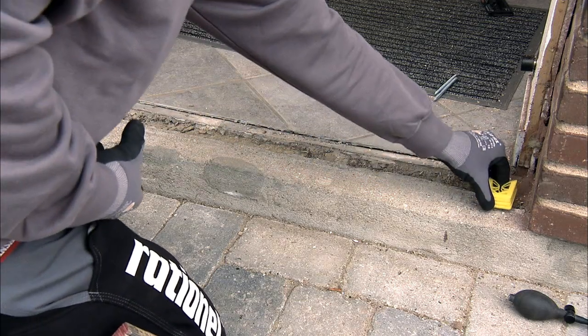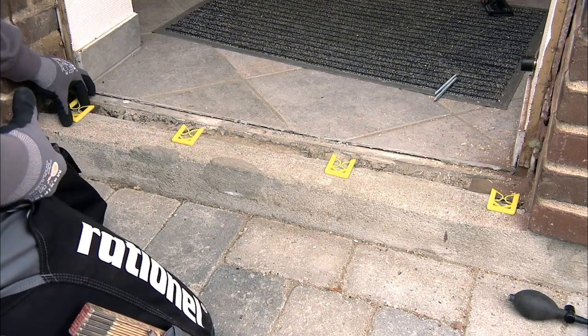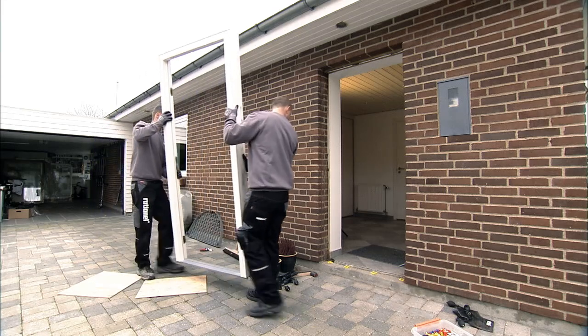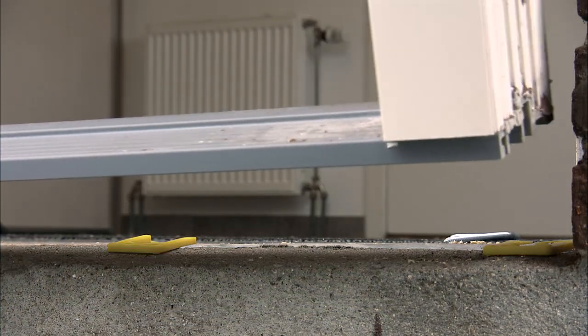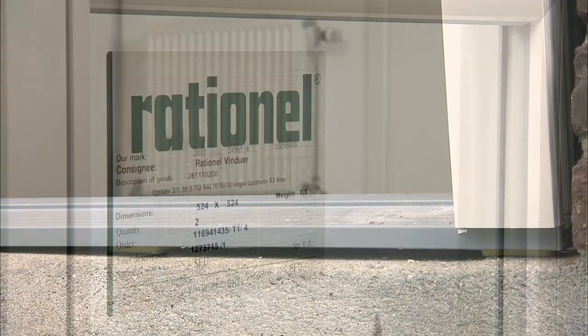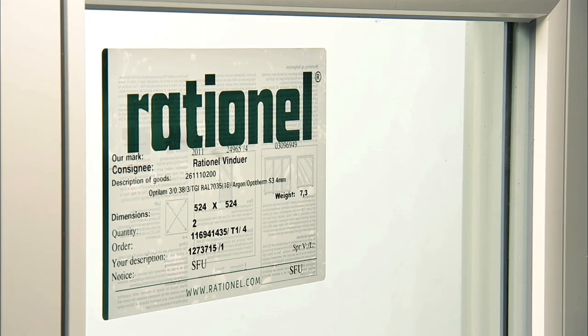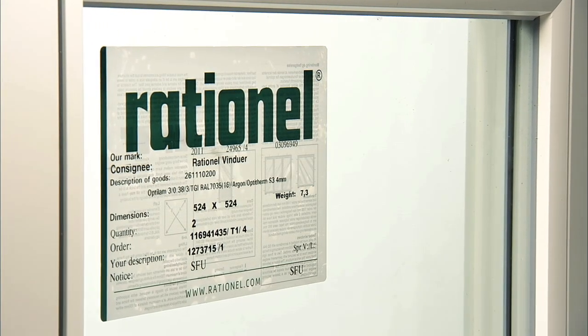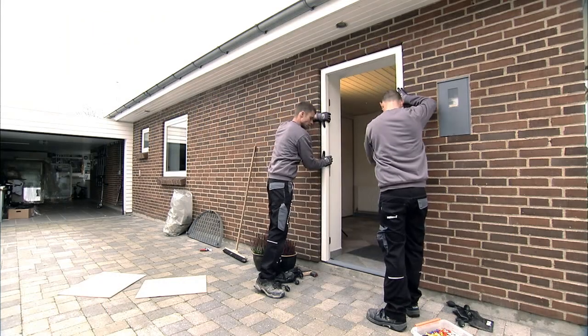Place permanent blocking below the sill to allow grouting or jointing below the door frame. Remember that the sill has to be blocked up to be firm to step on. The maximum distance between each block is 30 cm. For additional information about correct blocking, see the label on the pane.